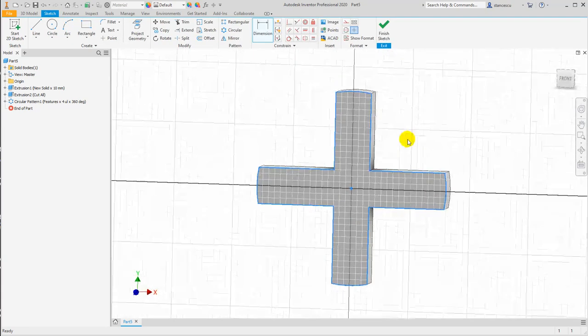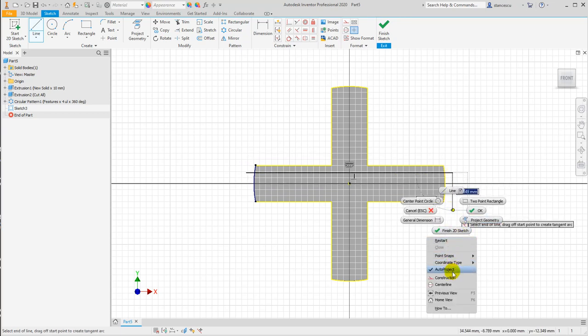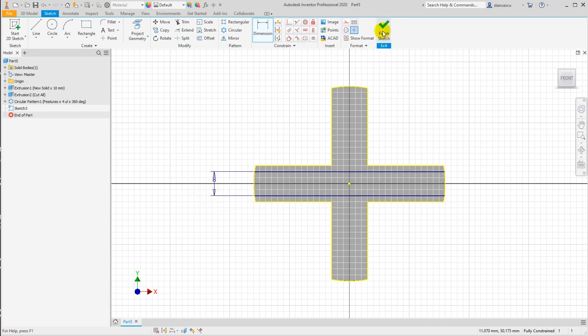Now I make here another sketch, very simple — one line, two lines. Be very careful: I trim in a special fashion. Look here, I keep pressed the left button of the mouse and I cut all in a single movement. I make them equal — not symmetry, not other things, not dimensions — and they are equal, they are symmetrical, and the dimension here is 8. Finish.